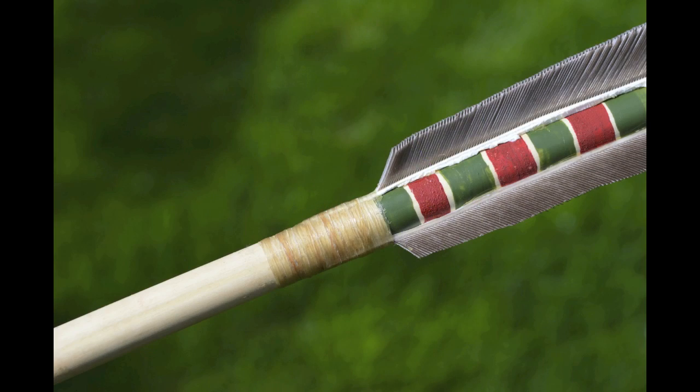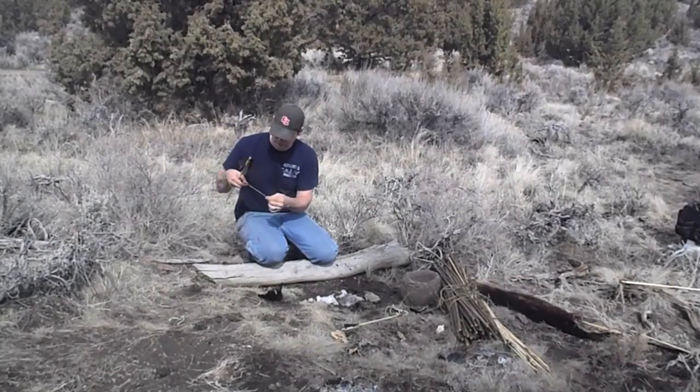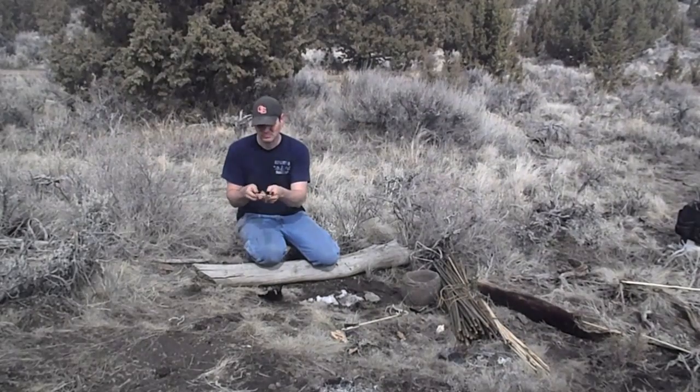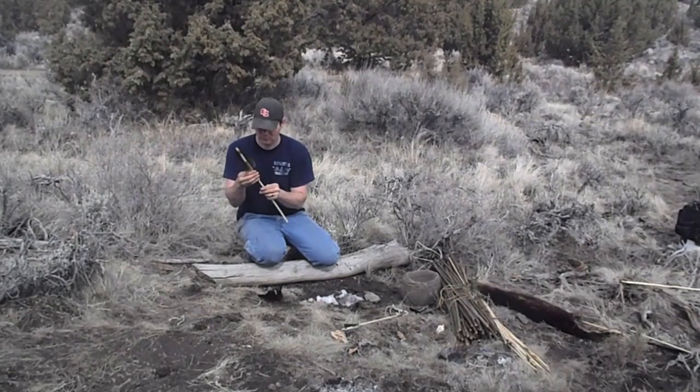Once dry, he was ready to secure the binding on the front part of the fletchings. He did this by wrapping several layers of wet sinew around the tips of each quill and then pulled the feathers down until they were straight and taut. He continued the sinew wrapping for the space of an inch. Occasionally, Ishi would add a thin layer of glue along the length of each feather to help secure it to the arrow shaft, but this was not his usual custom.